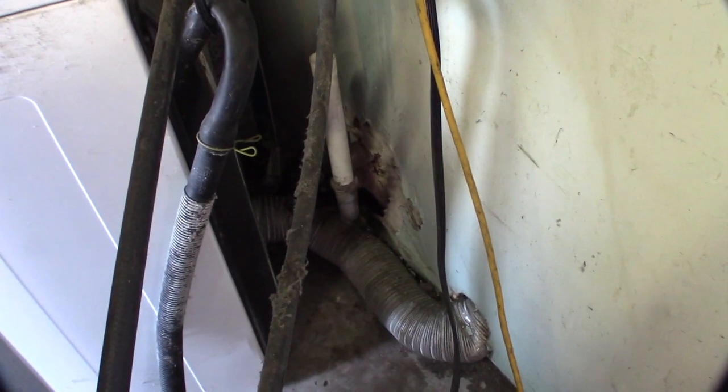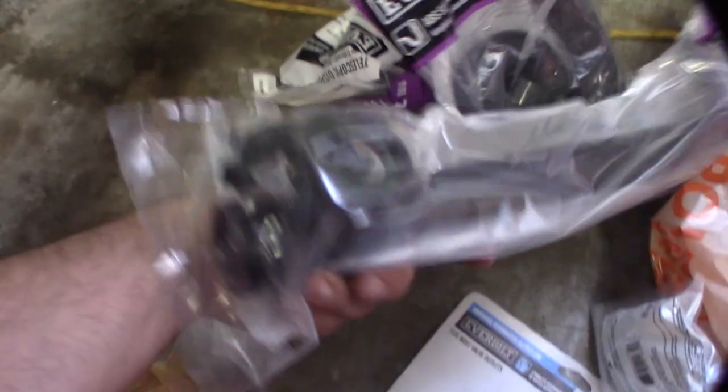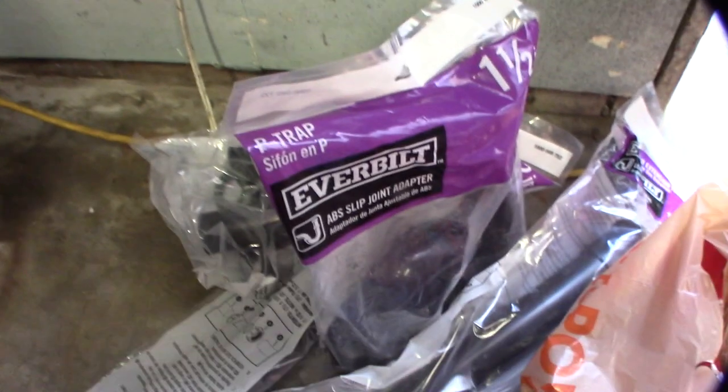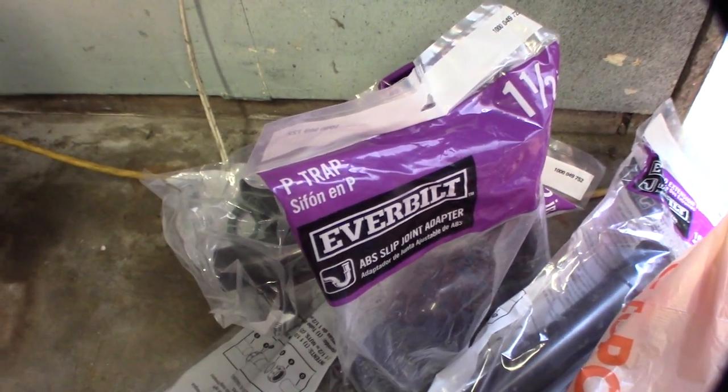The drain is actually going to be the harder part. I need to tap into that drain line right there and bring it over to where the sink is going to be. I bought some extension pieces, but it's not going to be a super clean job. Ideally I wanted a long piece of flexible hosing so I could pull the sink and move it around.